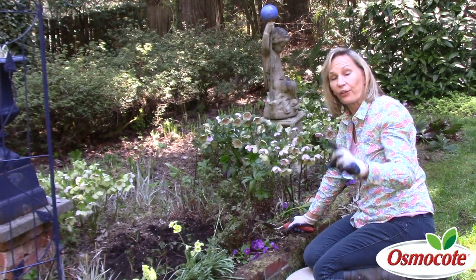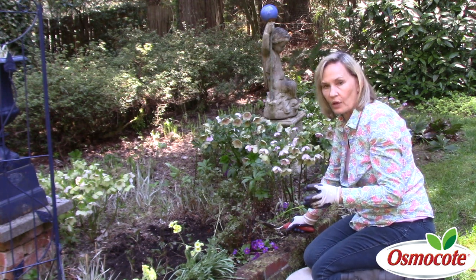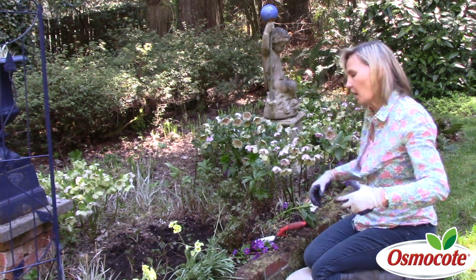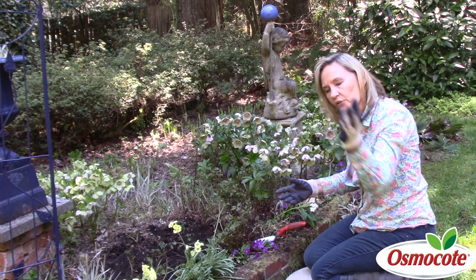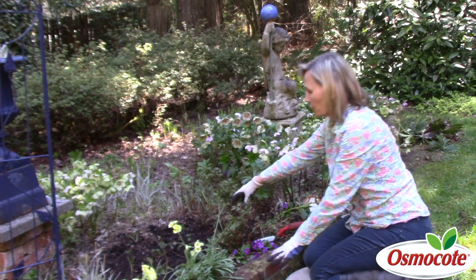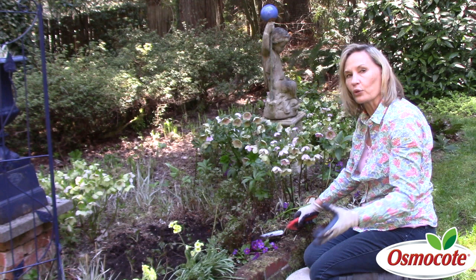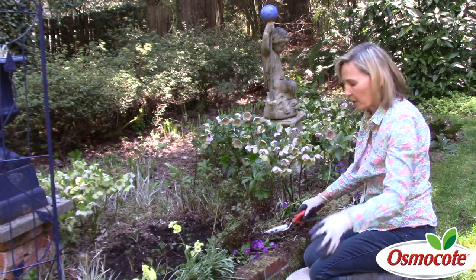I'm Marianne Bonetti and this is part three of growing flowers in a deeply shaded border. We talked about getting rid of the old leaves on hellebores in a previous video and we talked about separating the astilbe plants in another video. Now at the front of the border you see one of my favorite shade plants.